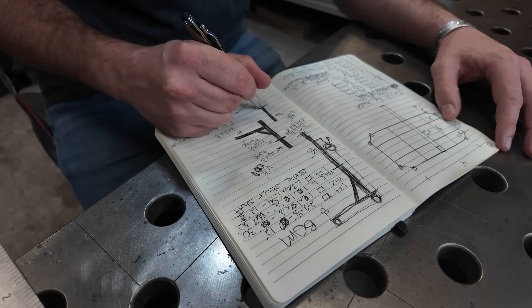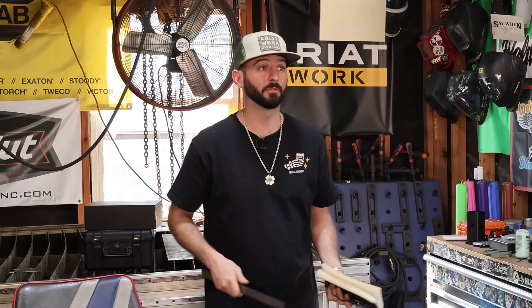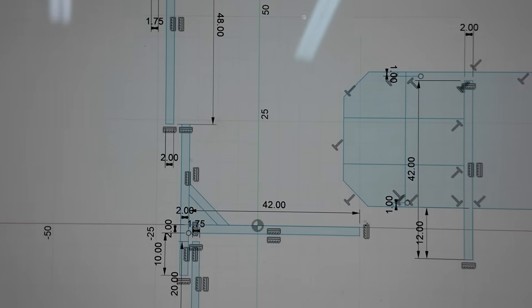Sketching gives you the general gist of the build — the design, the pieces and parts, and where they go. It gives you a good idea of what you're going for. Then you put together a cut list or bill of materials so you can call the metal supply and get what you need. I use a laptop and Fusion 360 to do all the math for me.